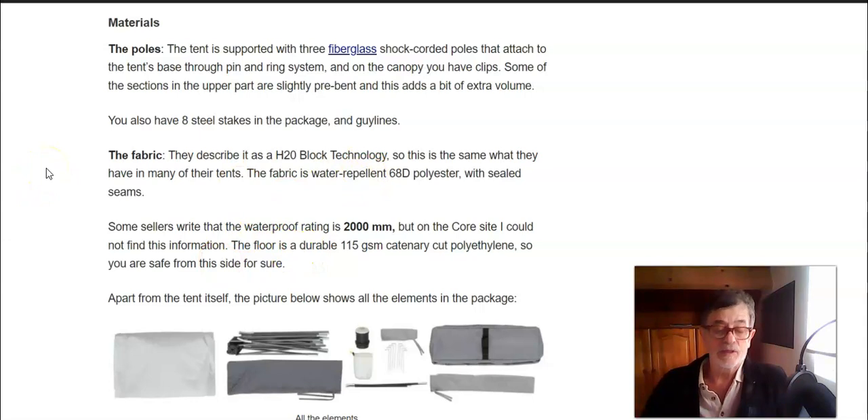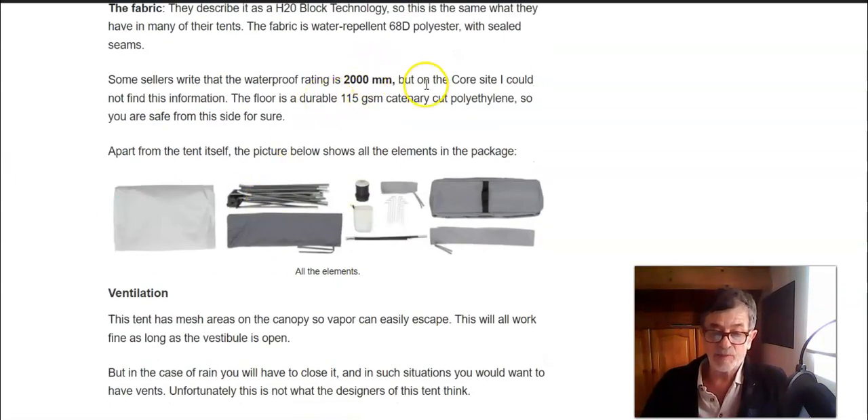Regarding the fabric, this is 68D polyester, which is quite typical for this brand and many other brands that make car camping tents. I have seen a waterproof rating of 2000 millimeters mentioned in several places, but on their site I didn't find this information, so I'm not sure if this is a real value. If it is, it's more than enough for protection. The floor is polyethylene, so there's no doubt you are safe from that side.